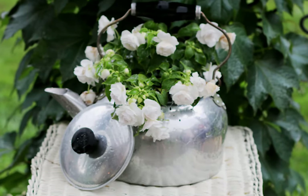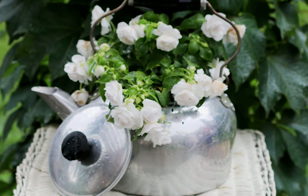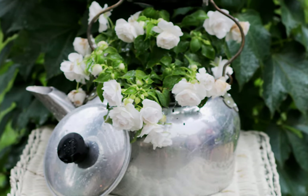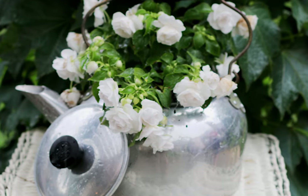Just about any container can be used as a planter. This old kettle is perfect for flowering summer annuals, and a good trick is to simply insert a flower pot in the kettle so you don't have to fuss with adding soil in there.